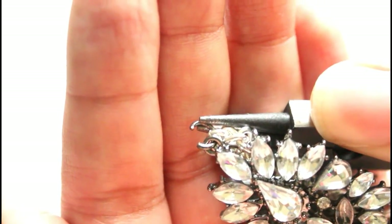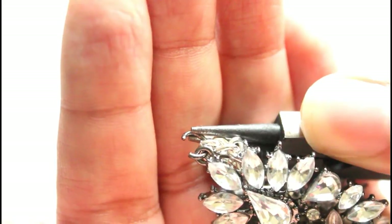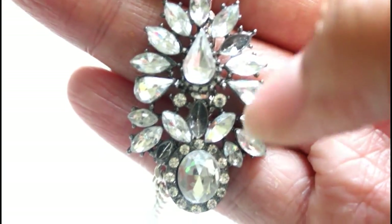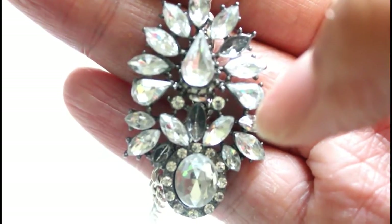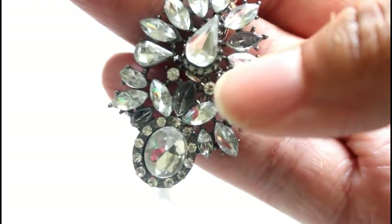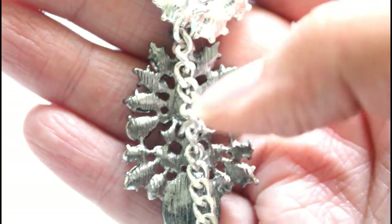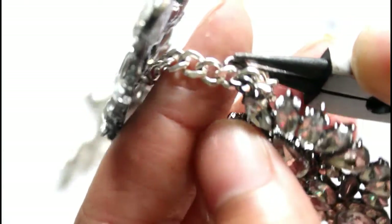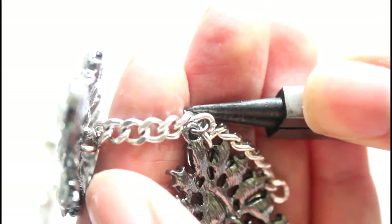Don't worry if some of your rhinestones come out — just take your glue gun and glue them back in like I will do later. Secure the middle of your earring to the chain as well so your earring won't be flip flopping around everywhere. This is just me showing you what pieces I used to attach and how I attach them. Do the same thing to your second earring: attach the top part and secure the middle part to the chain as well.